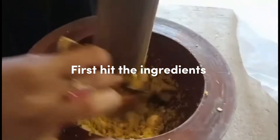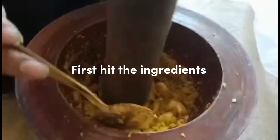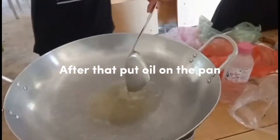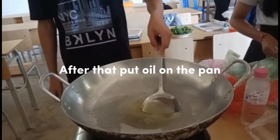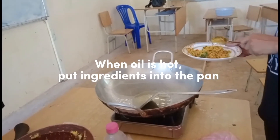First, hit the ingredients. After that, put oil on the pan. When oil is hot, put ingredients into the pan.